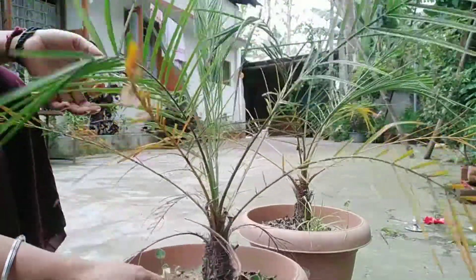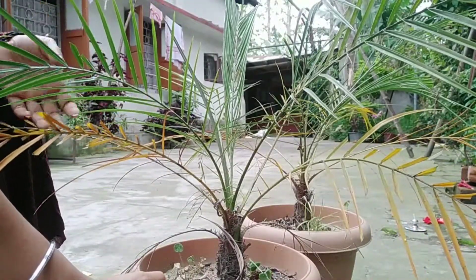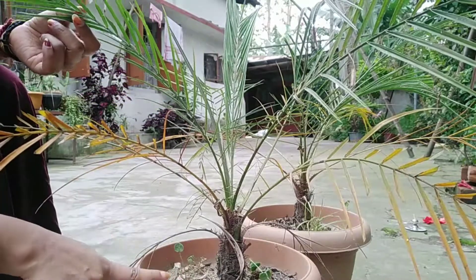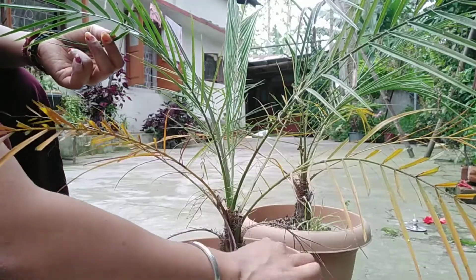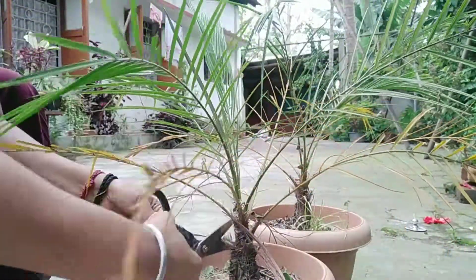The name is Phoenix palm. It has the dead palm, it has the miniature palm but it has its voice. It has a vine from the plant, and at the back there is a vine from the plant.